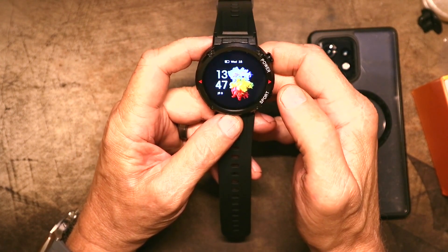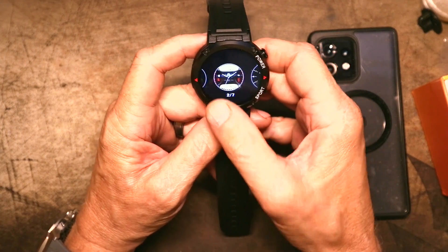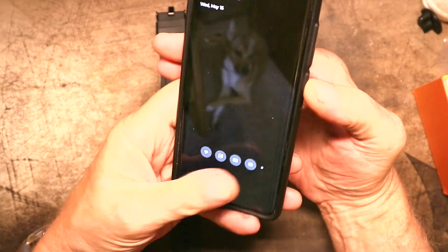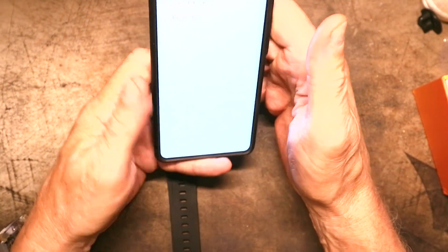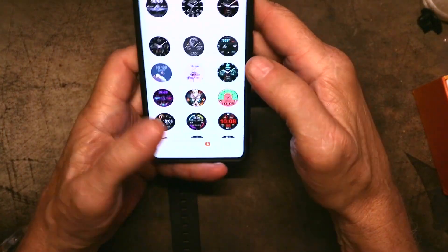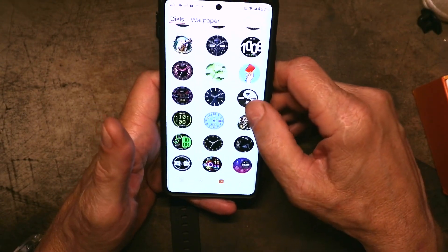And then we came to this one — yes, I hate that one. Well, there had to be one, right? Let's see what we can get on here. Let's see if I can find one that I like as much as this one on the Colme V69 — I really like that one. The time is easy to see, it's arranged really well and I think it all looks good. So let's look for something like that.